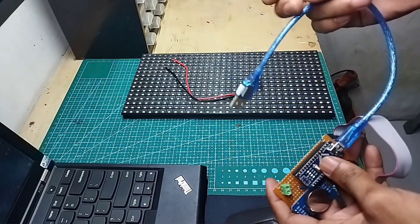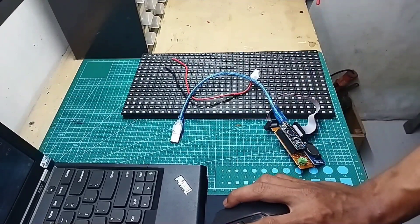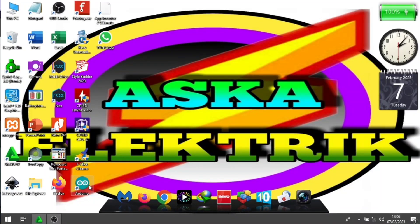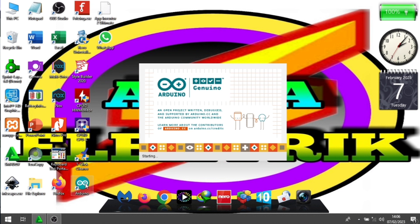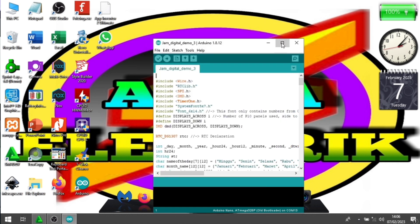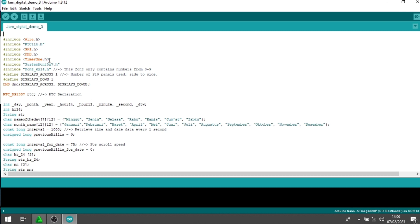Kita masukkan dulu kabel USB-nya. Kita pindah ke layar laptop. Kita buka Arduino IDE. Kemudian kita buka library-nya. Di sini membutuhkan banyak library — kita membutuhkan sekitar 5 library. Dua di antaranya sudah include dengan software Arduino IDE. Yang harus Anda download yaitu RTClib, DMD, dan TimerOne. Untuk ketiga library ini, Anda bisa download di deskripsi — sudah saya siapkan di deskripsi untuk program, library, kemudian wiring diagram-nya.